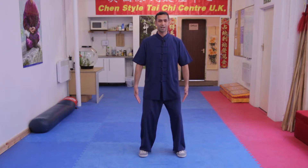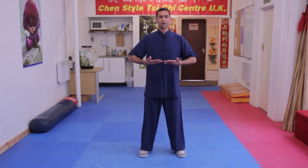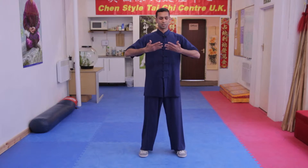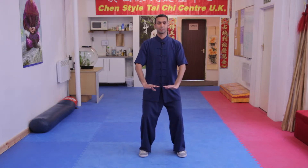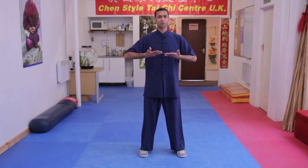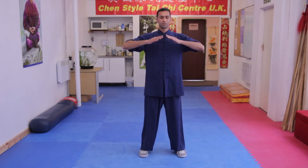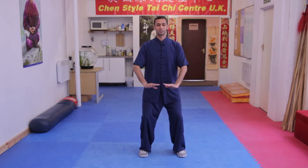You sink down, your hands come in front. You straighten your legs as your hands come up. Then we turn over, sink down, and our hands move down — it's like they're pressing or gently pushing downwards. Then up, straighten your legs, your hands come up, turn over, and press or push downwards slightly as you sink down.